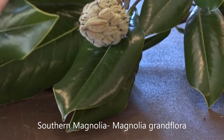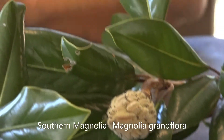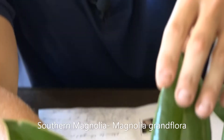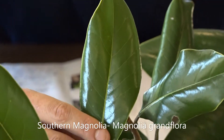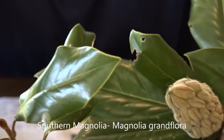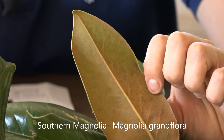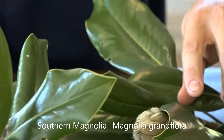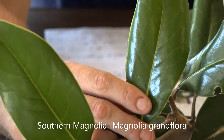The Southern Magnolia is evergreen, which means it's going to keep its leaves all year round. When you're looking at the leaf itself, you can see that real dark green glossy look on the top side of the leaf, and the underside is going to be like a rusty brown color. The leaf itself is going to be five to ten inches in length and two to three inches wide.